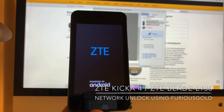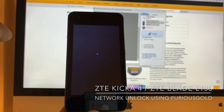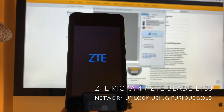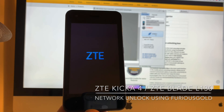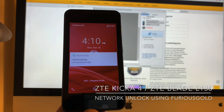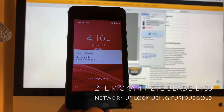So let's check it. As you can see, Vodafone Romania, full signal — the phone got successfully unlocked. Thanks for using our products. Bye-bye.